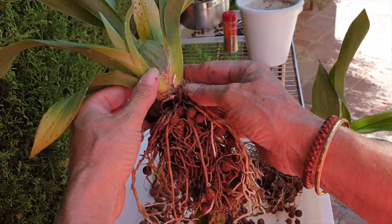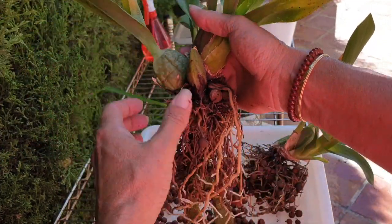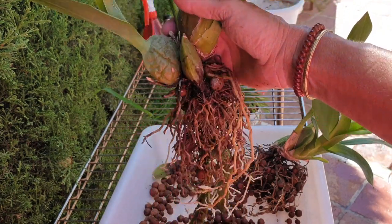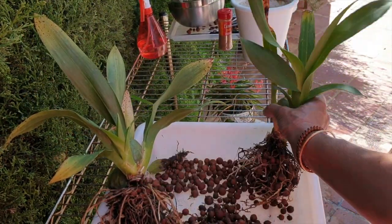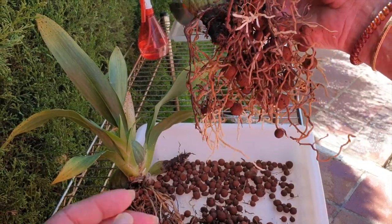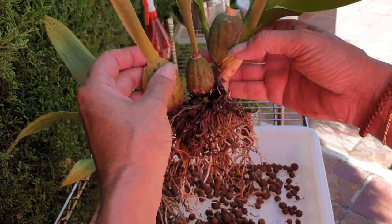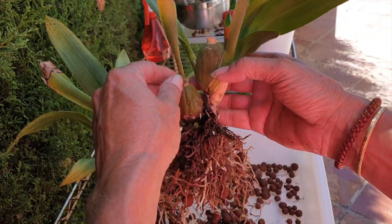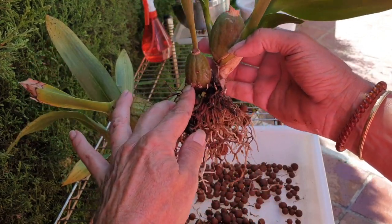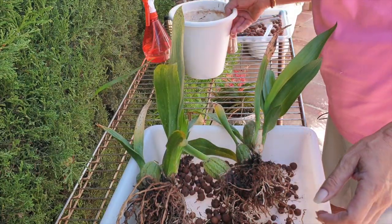So here I have one new growth and we can clean all this up, and stick her in a smaller pot — or put the two pieces in the same pot, we'll find out. And here I have one new growth as well, using my lecca. I could take this one off, which I'm probably going to do, and keep this one for storage. So yeah, we have options — I'm glad I turned the camera on.